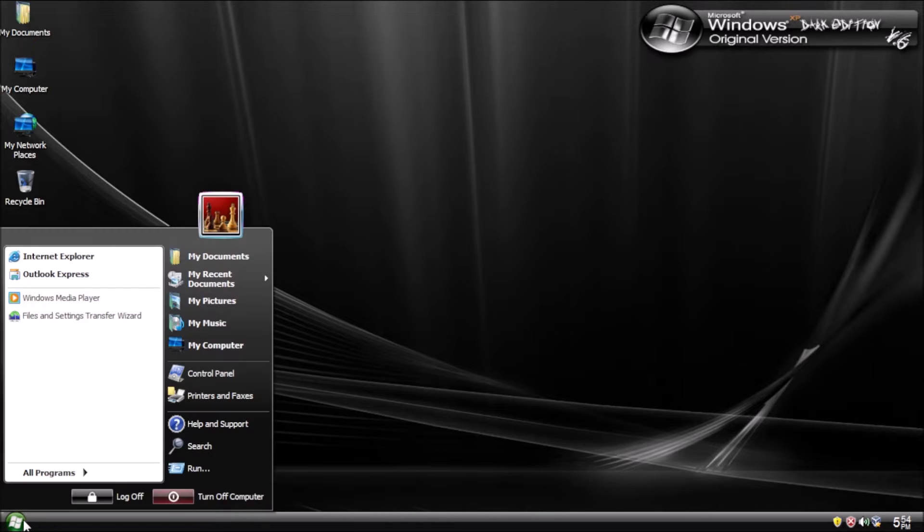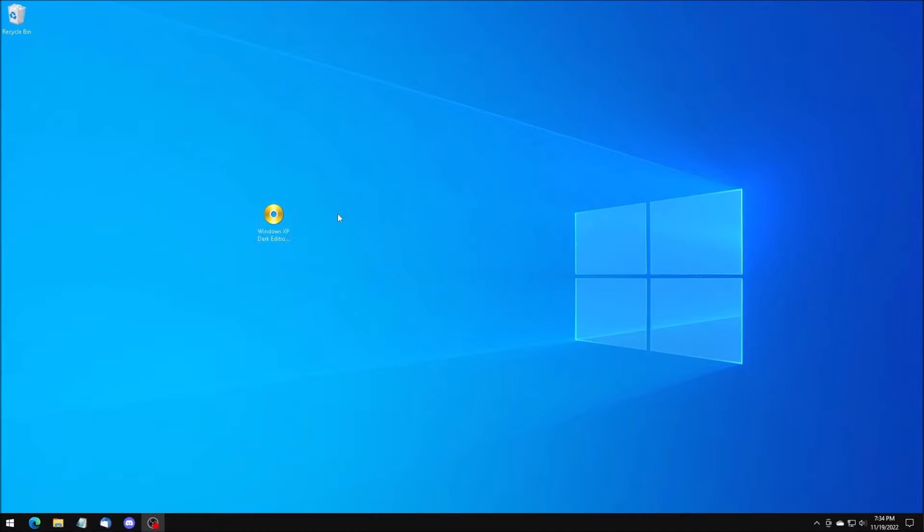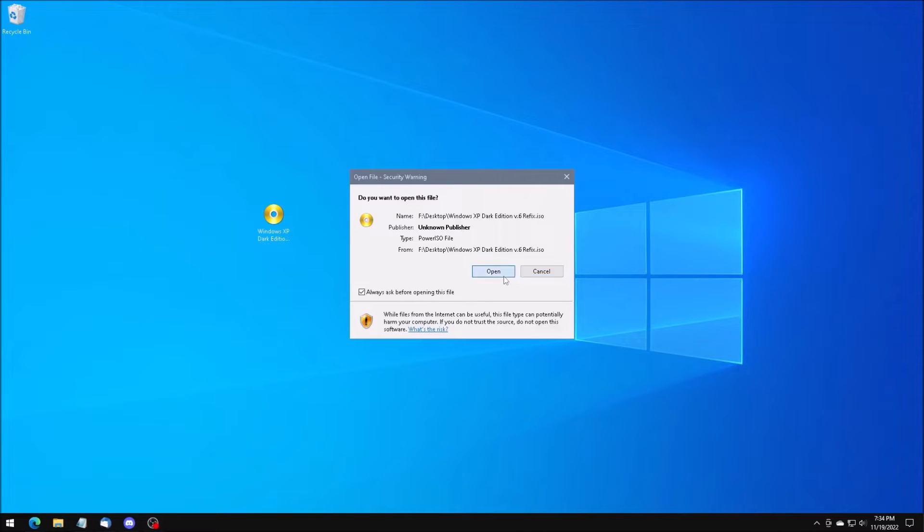I want to try out Windows XP Dark Edition, but I don't trust it. So to verify that it's safe, this is what we're going to do.